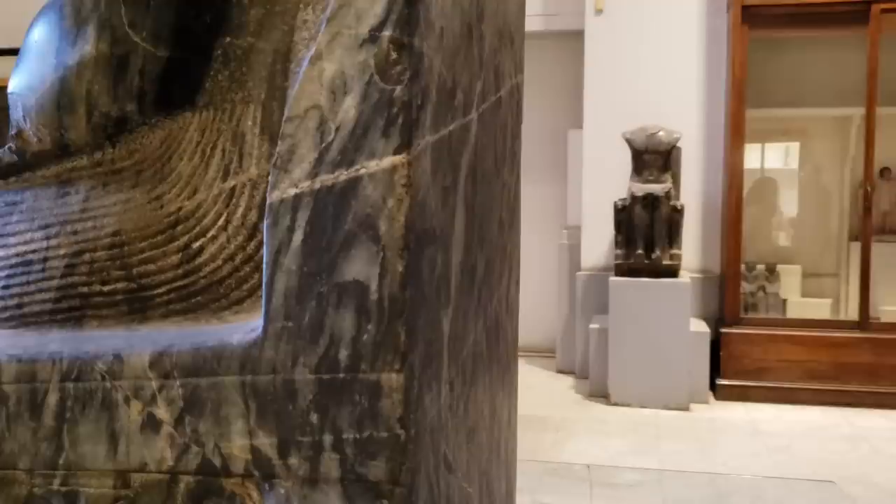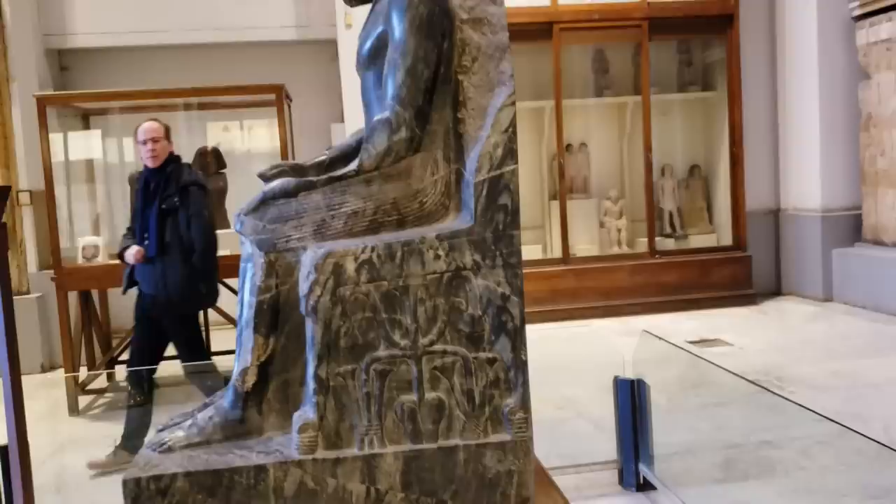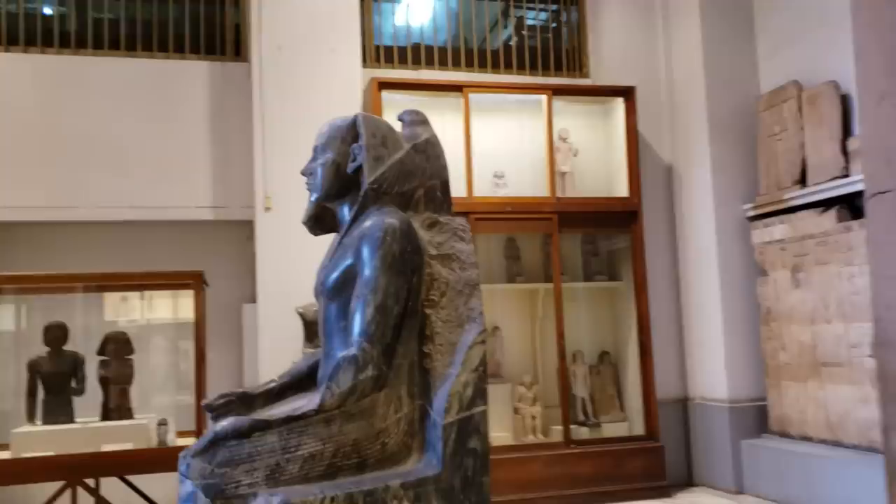This statue of Khafre was carved from a single block of black diorite, a coarse-grained igneous rock formed by a mixing of basaltic and granitic magmas deep underground, then subjected to a period of prolonged cooling, resulting in a material with a Mohs hardness of 6.5. For comparison, modern steel has a hardness of 5.5, bronze is 4, and copper is 3.